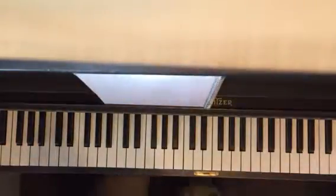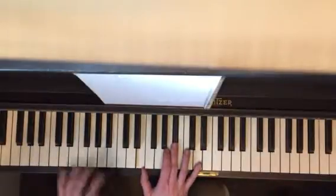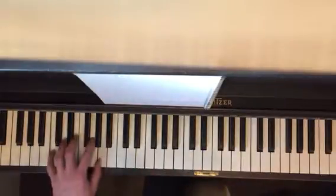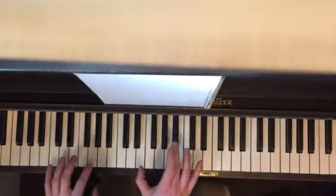I'll just give you the chords first. So on the right hand when you're playing your C, play this chord: E, Bb, and D. Once every time.